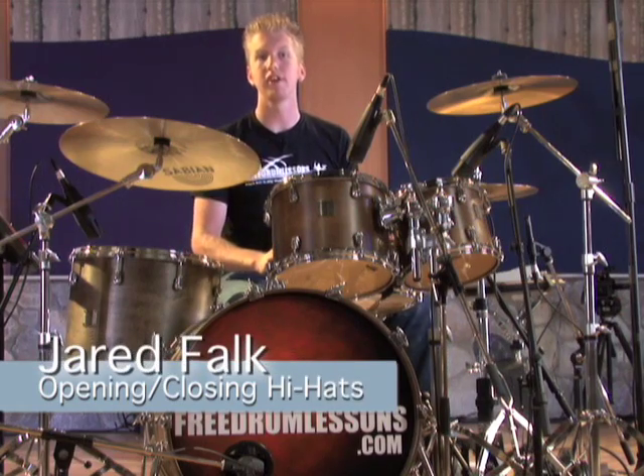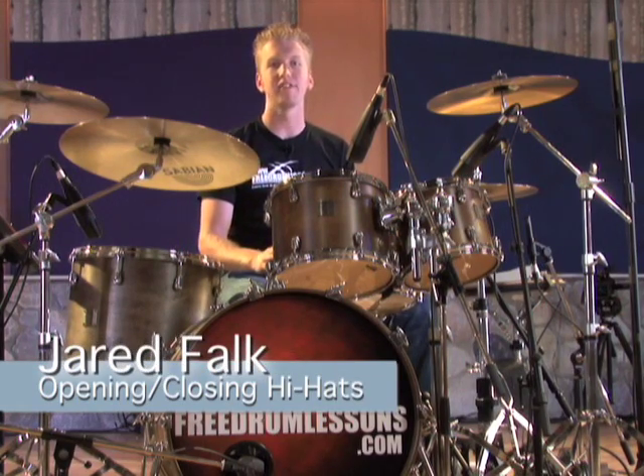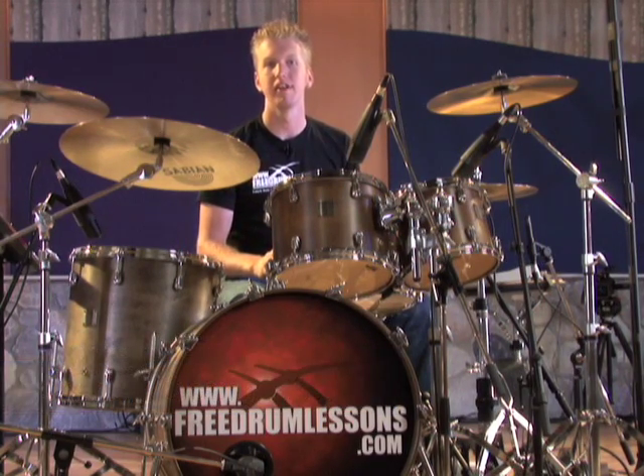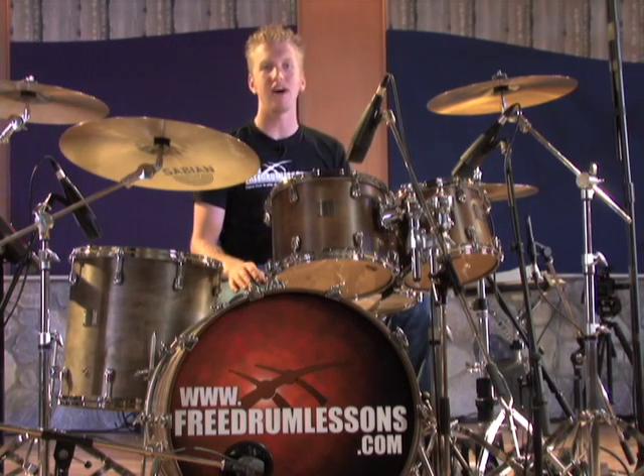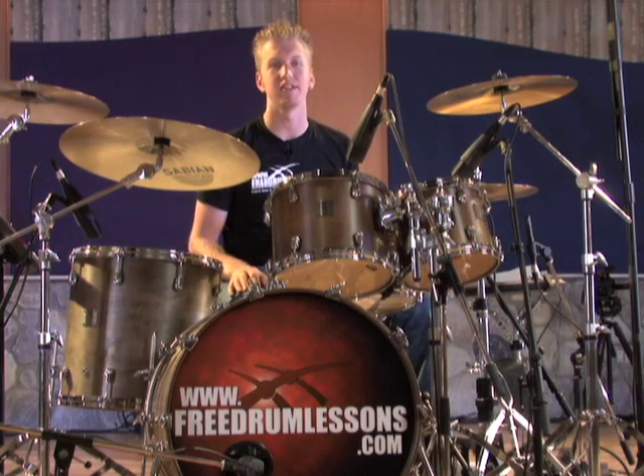In this video lesson, you're going to learn how to open and close the hi-hats within simple rock beats. This may be a little difficult to master at first, but once you have it down, it's a great way to add spice to your favorite beats.